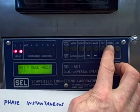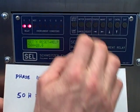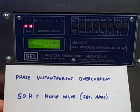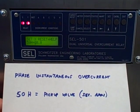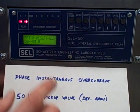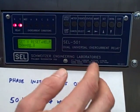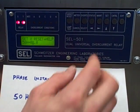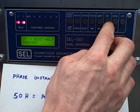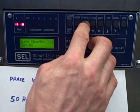Stepping down through the menu, we find 50H currently set at 8 amps. I want to change it to a value that is going to be tripped by the vacuum cleaner. The vacuum cleaner had an inrush of about 18 amps primary — that's four and a half amps secondary — so I'm going to set my instantaneous overcurrent trip to four amps, which would be 16 amps primary with a 4 to 1 CT ratio. I'll move that down to four amps and select it, then go down to save changes.